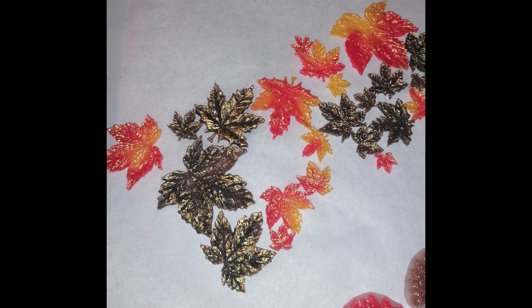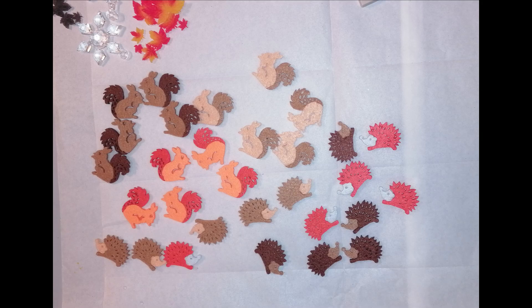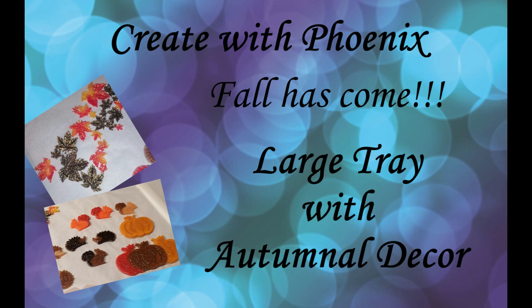Hello and welcome to my new video. I hope you're all doing well. Autumn has come here in Germany and I want to do something with pumpkins, felt inlays, and leaves. I hope you have a lot of fun watching this.